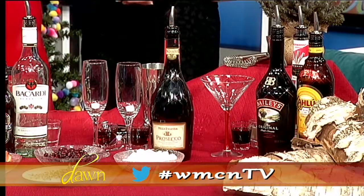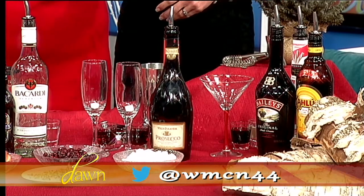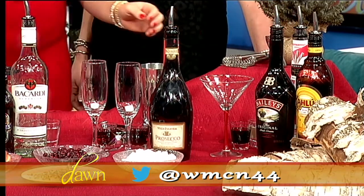The first one we're going to do is more of a dessert martini. I like to call it the Christmas Cookie Swap, and it has three liqueurs in it, so it definitely packs a little bit of a kick. It has a Bailey's, a Kahlua, and a peppermint schnapps.